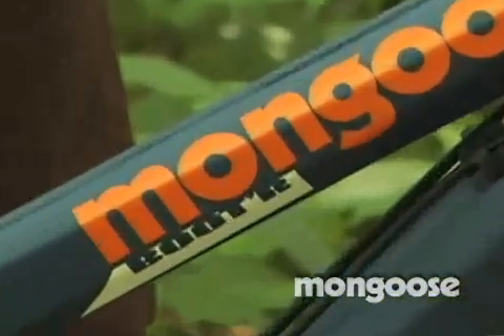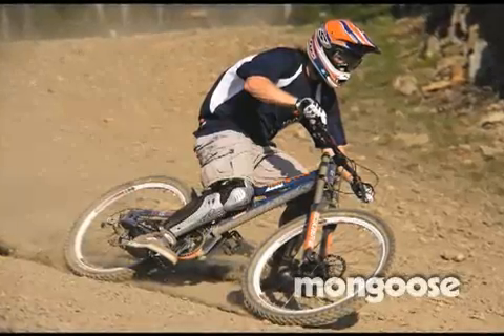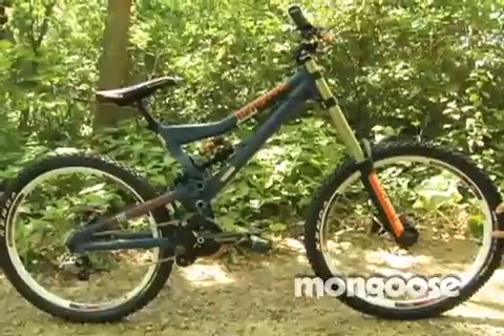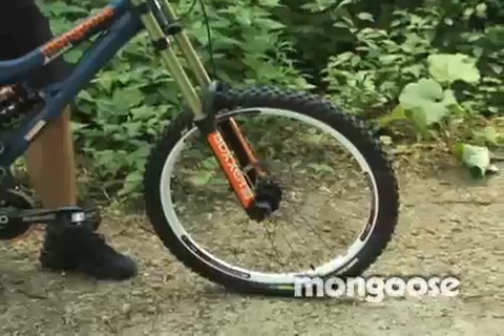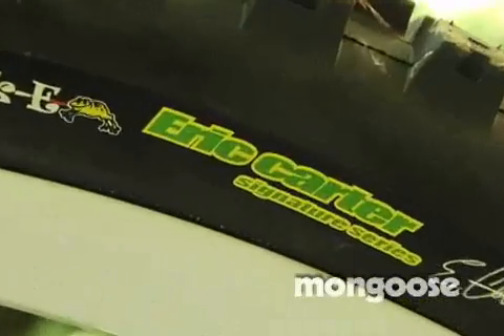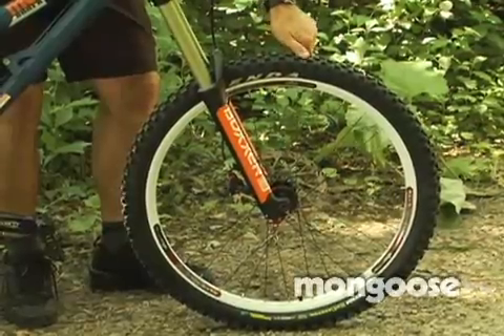This bike is the Booter Team. It is called a team because it runs kit parts just like Andrew Niedling and Eric Carter run, so it has all of our sponsors on here. We have the Sun Ringlay ADD wheelset — bomber tough yet reasonably light for downhill use. Eric Carter helped design this downhill tire, which uses Henda's sticky rubber, very grippy on the rocks and wet roots.